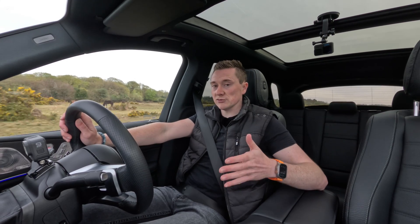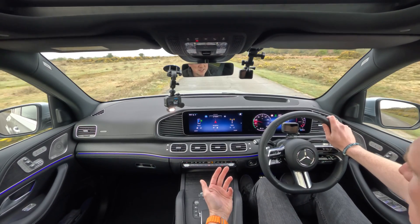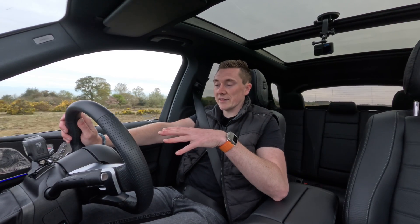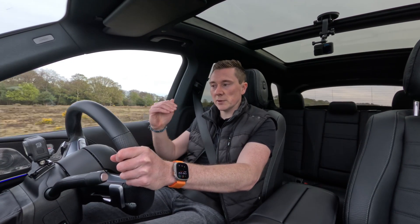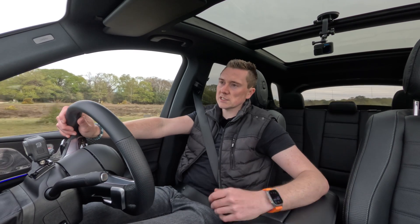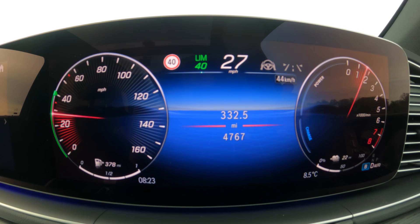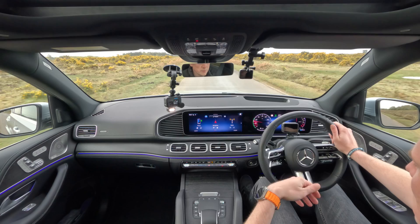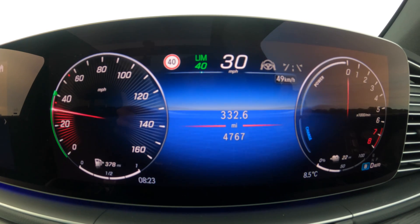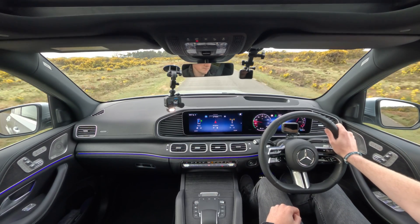Underneath that we have a mode called battery hold. This does what it says on the tin — it holds the battery where it is and saves it for a future point in the journey. Say you want to save your charge for when you get to a city centre; put it on battery hold and it will hold the battery percentage where it is. The engine comes on a lot sooner when you accelerate, and it will keep that battery percentage locked off. The engine will still turn off and assist with acceleration on electric, but will keep that battery level where it is — going on and off seamlessly, and you don't even notice it.